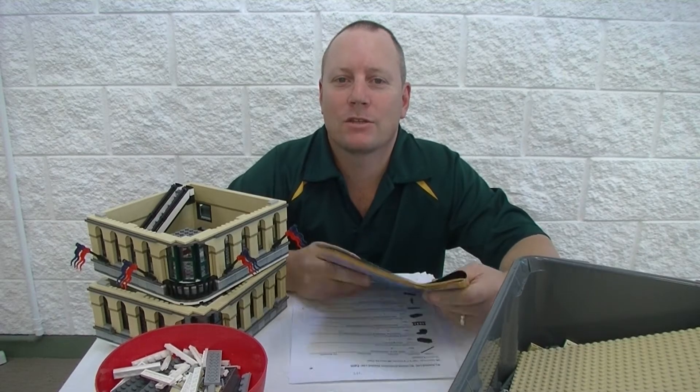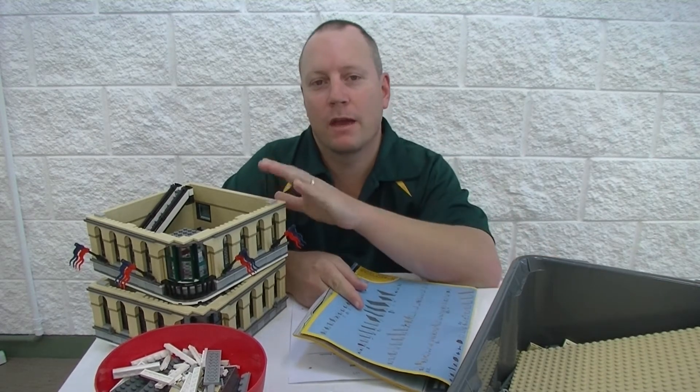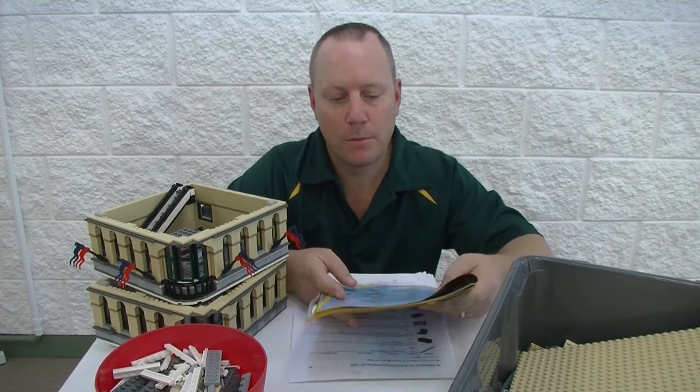G'day YouTube, Darren The Bricks here. Just got another little installment of our Grand Emporium project.